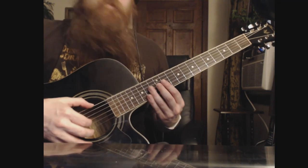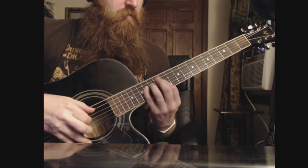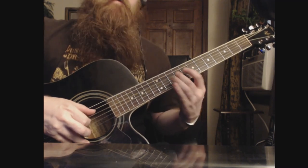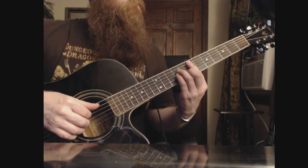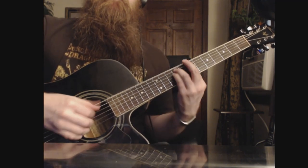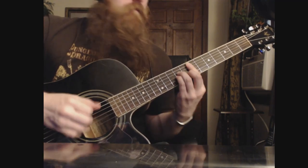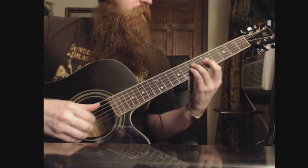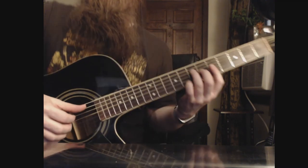And we're going to play the same set of notes, just an octave lower. And then we're going to go from, like, an E... and that's just like this A chord.